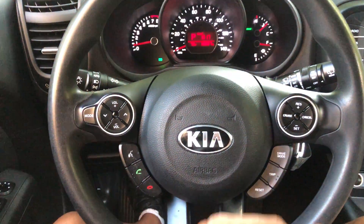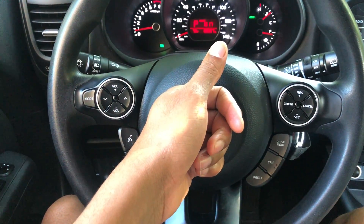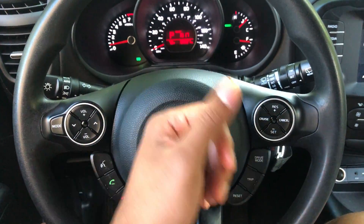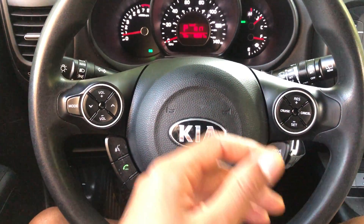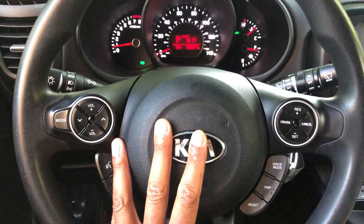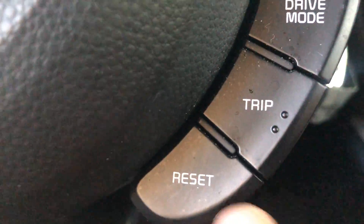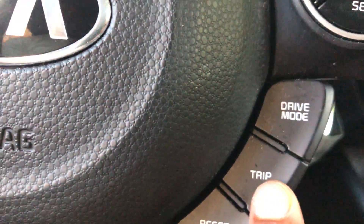All right, this is the 2018 Kia Soul. Today I'm going to show you — first of all, can you give me a thumbs up, a like? Please, thank you. Today I'm going to show you how to toggle between the tripometer. I'm on the drive side part of the vehicle. Looking right here, this is the trip button and the reset button. The drive mode is up there as well.